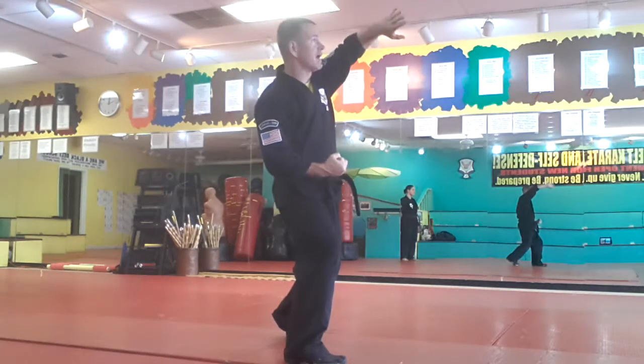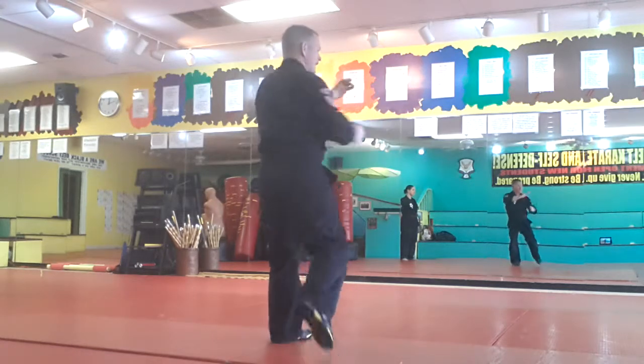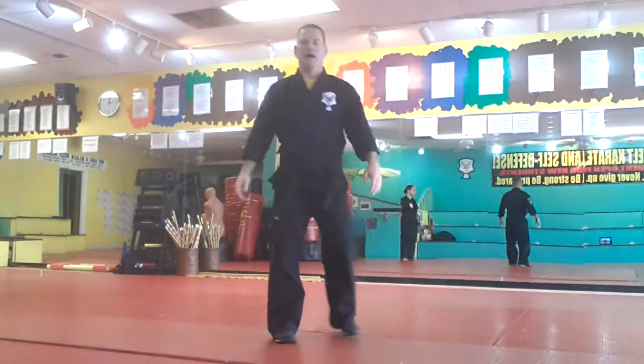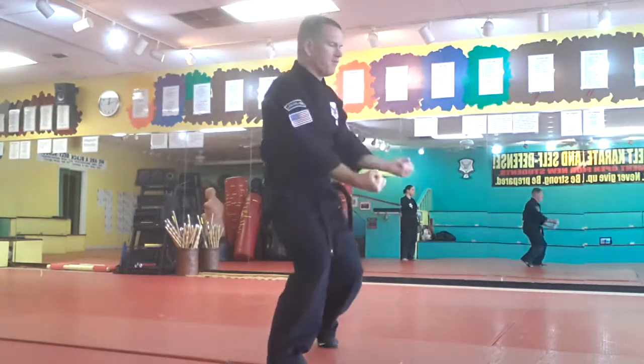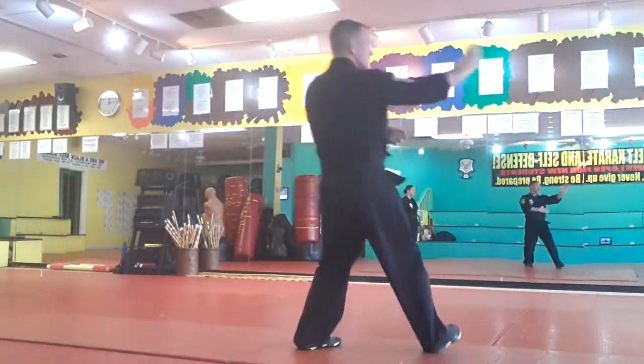I hit the back of the head and then I grab the face. I palm heel. That pushes them back. I knee the groin and hand sword the throat. I palm heel the face. So: I'm here, I step, hammer fist, back of the head, palm heel, knee hand sword, palm heel.